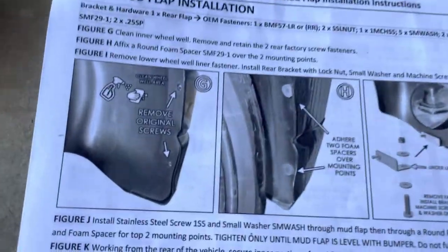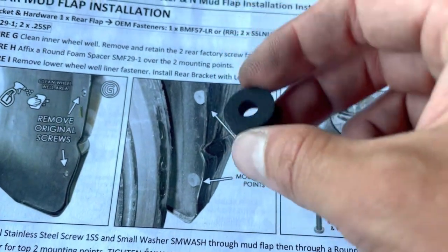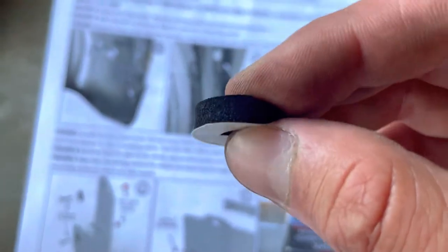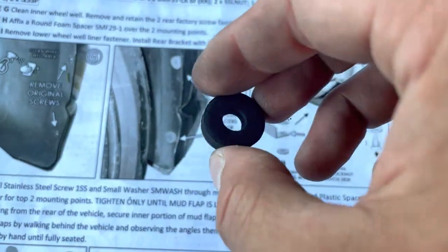According to the instructions, after you remove the two screws, the next step is to go ahead and put this little foam piece on the back at the core where the two screws would normally go. It just comes with adhesive on the back — you can see we're going to go ahead and place these on right now.